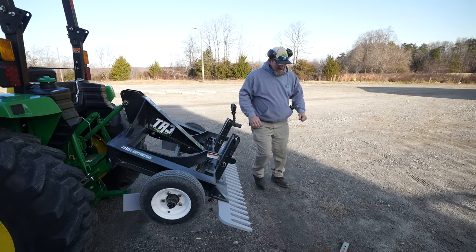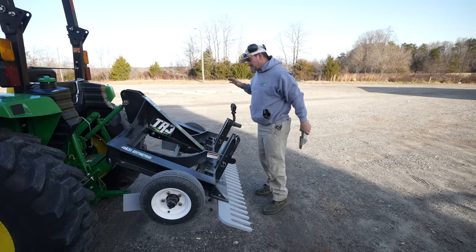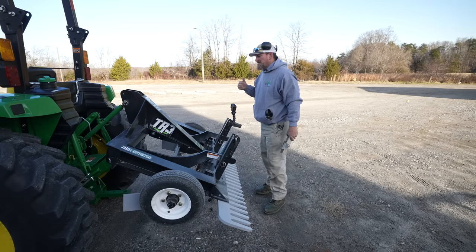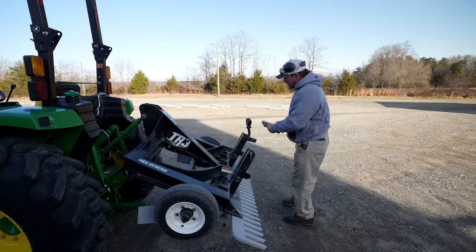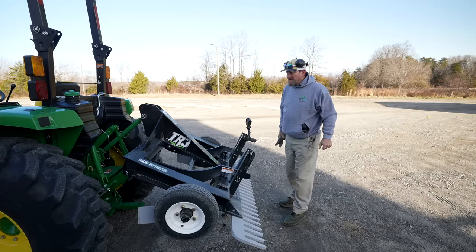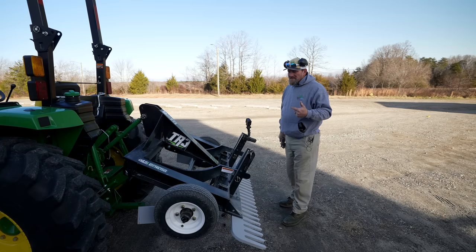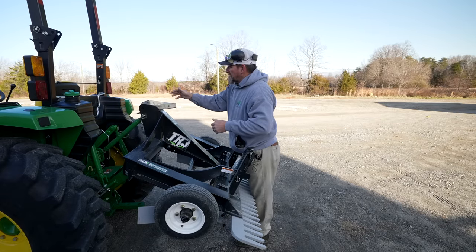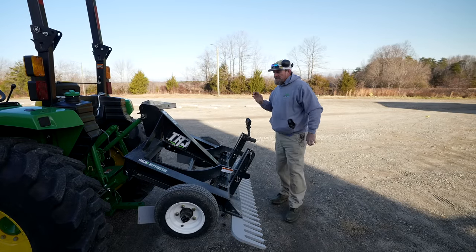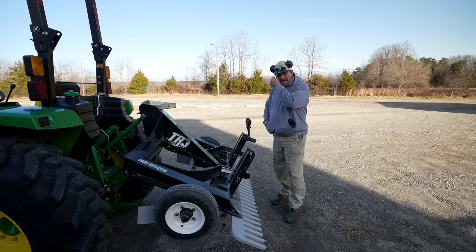Hey there, it's Pete with GCI Turf, hope you're having a great day. A good general rule of thumb with equipment — I'm absolutely anal about this — is that when you crank equipment and let it run and warm up, I don't care if it's a weed eater, string trimmer, blower, tractor, push mower. Since day one, growing up on a farm around tractors, I learned that metal is freezing cold and you always let the machine warm up to operating speed and temperature.